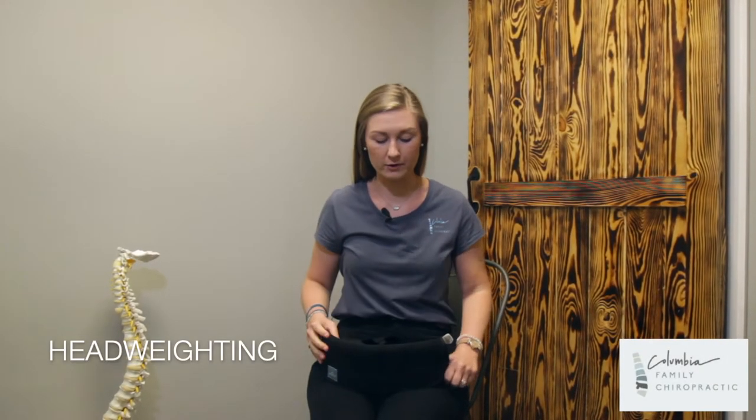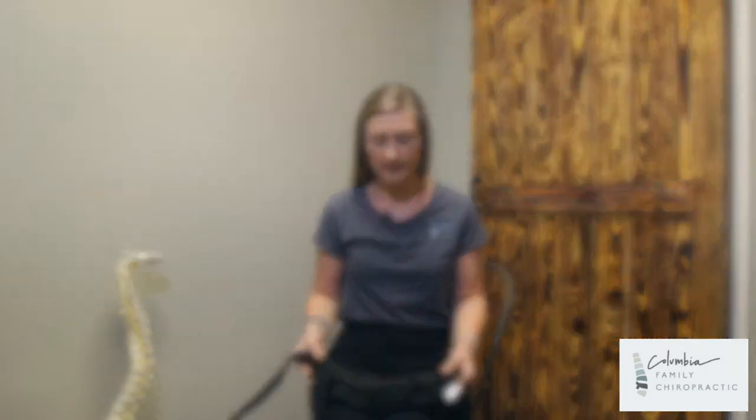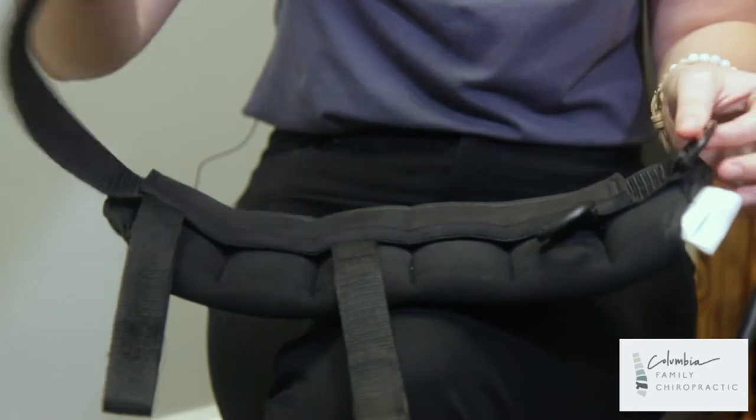For this exercise, I'm going to be showing you head weighting, which most of you may be familiar with. First thing, whenever you pull your head weight out, I'm just going to make sure you know how to set it up. So here's the head weight. I'm going to show you how to set it up.